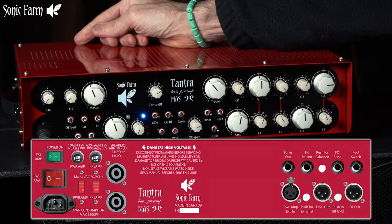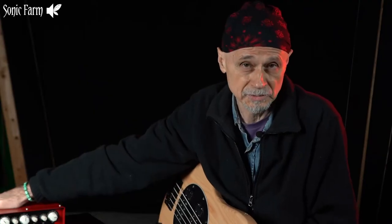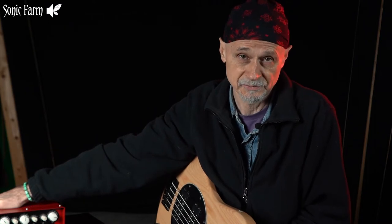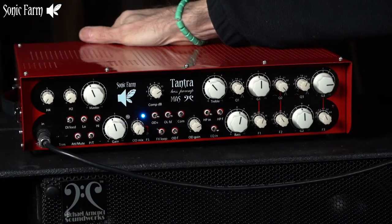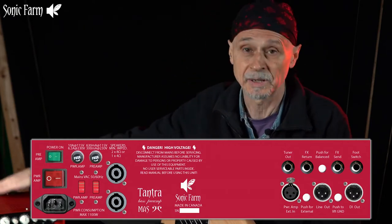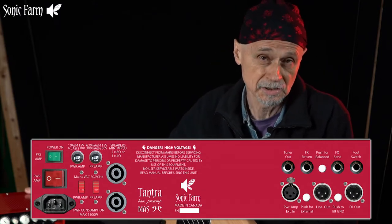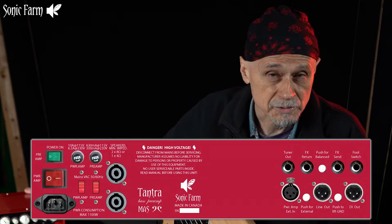There's a DI output which enables you to run your signal into a PA console or a mixing studio console — that's going to be microphone level, isolated by a transformer, enabling hum-free operation. There's also a line-out level so you can operate the preamp section independently from the power section, which you can have turned off. There are two switches in the back — one for the power amp and one for the preamp — so when you don't need cabinets, you can record at your studio just with the preamp.